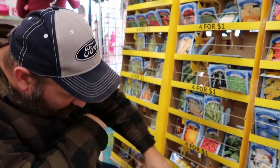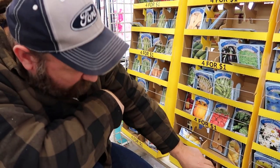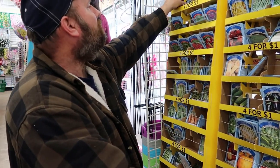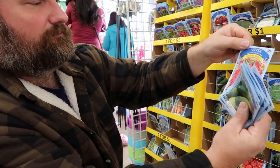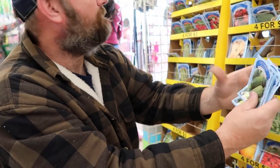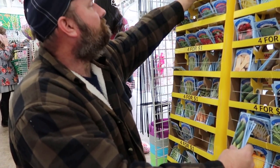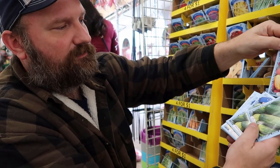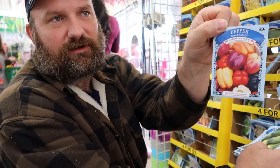I'm looking for some pepper. I've got this Spanish variety cayenne pepper, so we can try that. And look at this — it's got mixed bell pepper in different colors. So we'll try that.